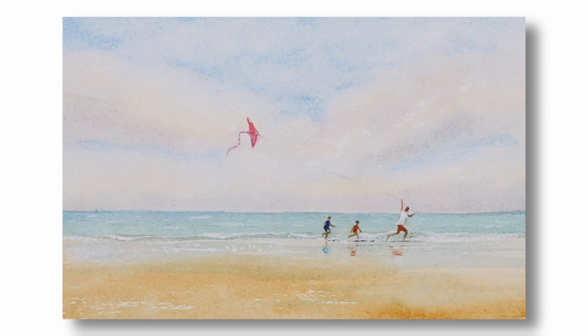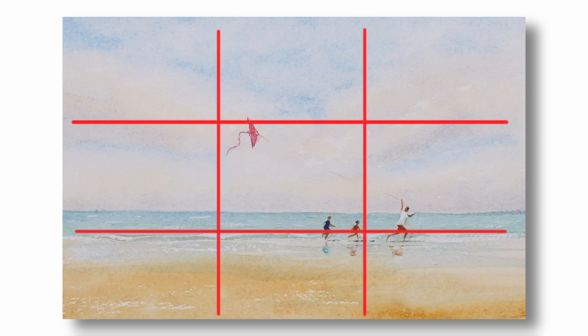It's a simple image of a father and two children running along the beach to get their kite flying. I've used the rule of thirds as a rough guide to give some balance to the scene, positioning the figures to the bottom right and the kite towards the top left. The line of the seashore and horizon are positioned loosely along the bottom third guideline.